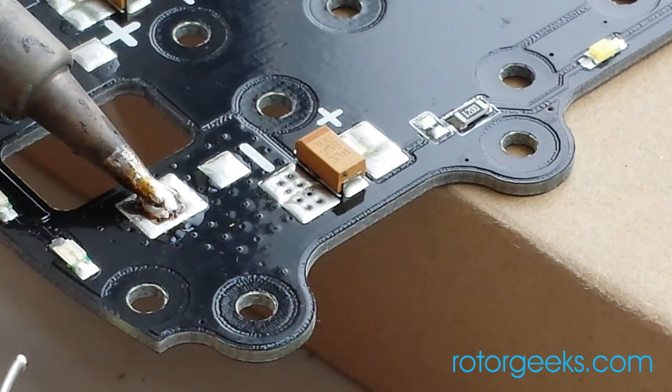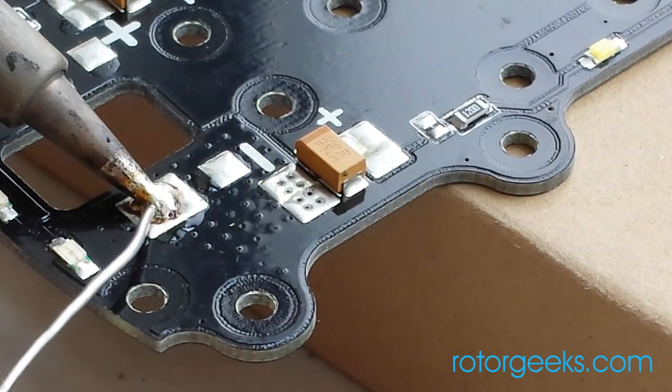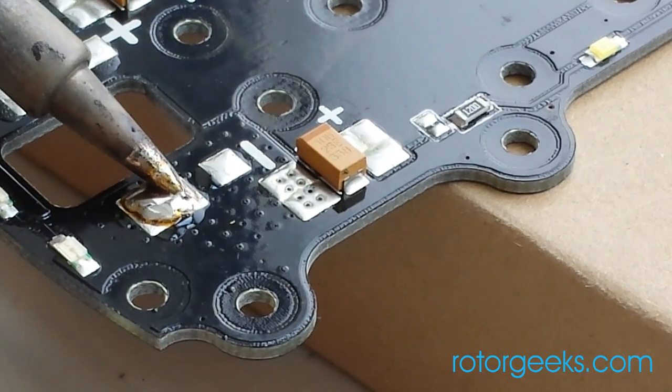Once you've got that pad heated up — and it does take a little bit — you can put a nice little pool of solder on it and it will flow nicely. Give yourself a little blob and just leave that there for attaching your wire.